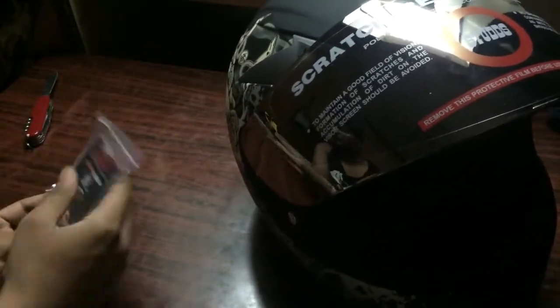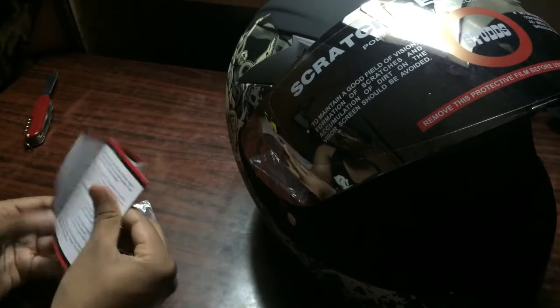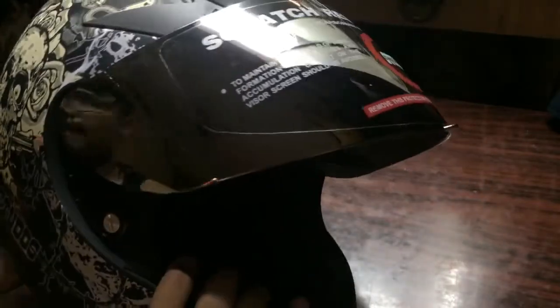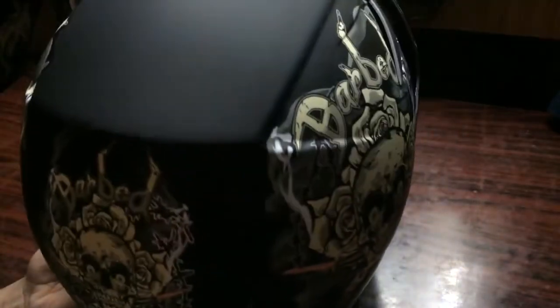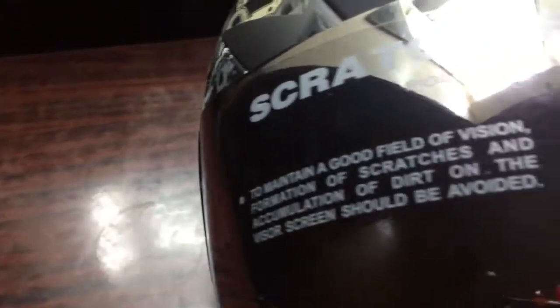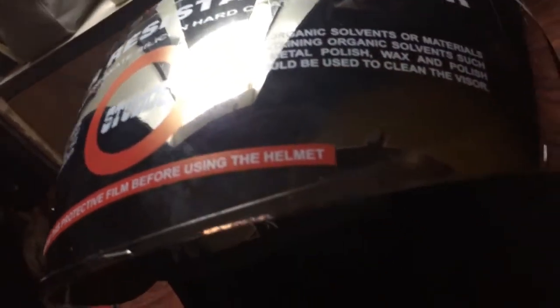So this is how the helmet looks. It also has some kind of manual inside it. The helmet gets Studs branding on the sides as well as at the back of the helmet, with some cool skull graphics. The helmet has a mirrored visor. It is anti-UV and also scratch resistant, and can be removed easily. You can also get an aftermarket visor if you want.